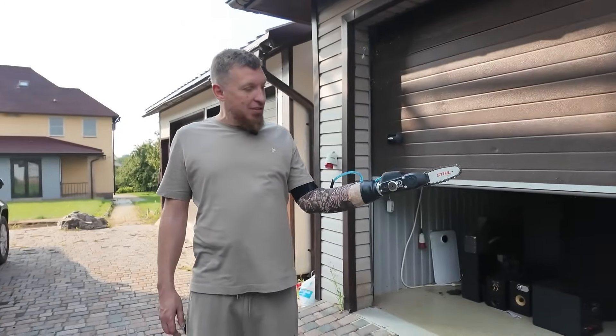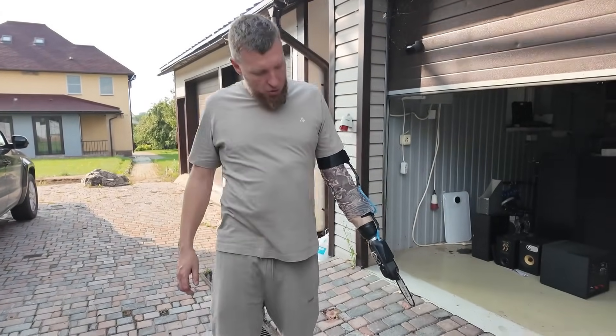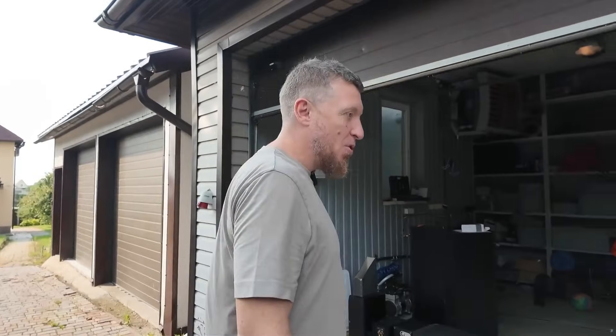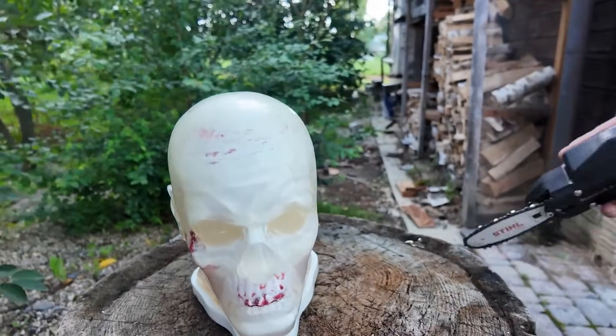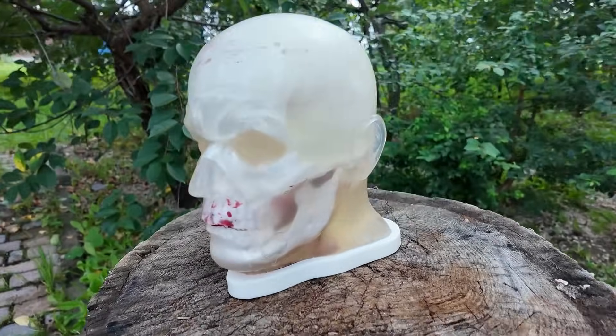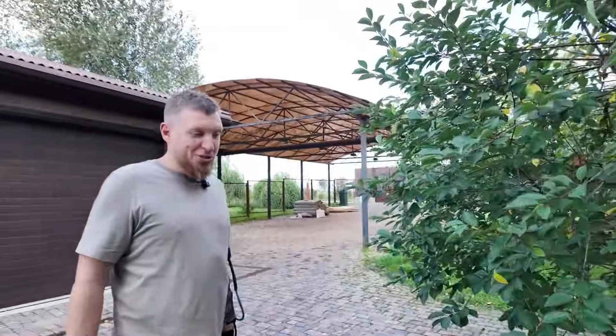Actually, if I change the chain I could trim trees in the spring. By the way, it turned out to be pretty light. There's a bigger electric saw but I think that one would be too heavy. Shall we try it now? Gentlemen, let's imagine this is an Evil Dead — let's try to saw it.